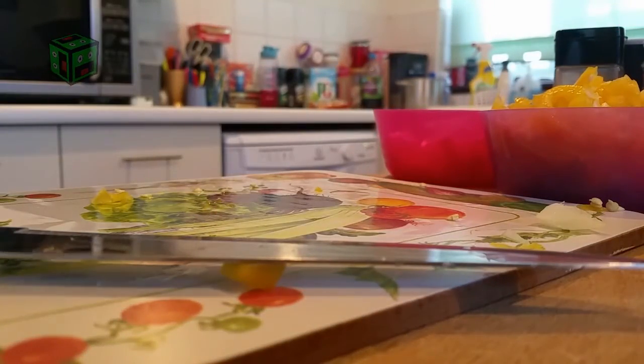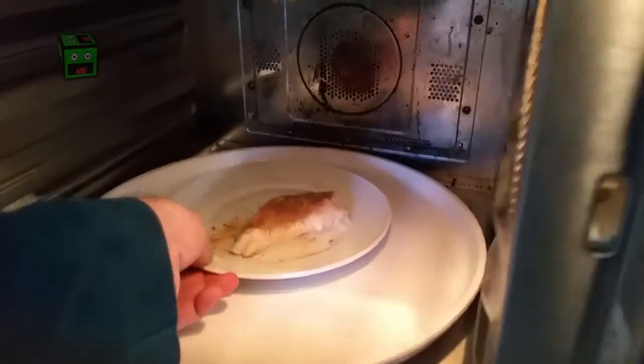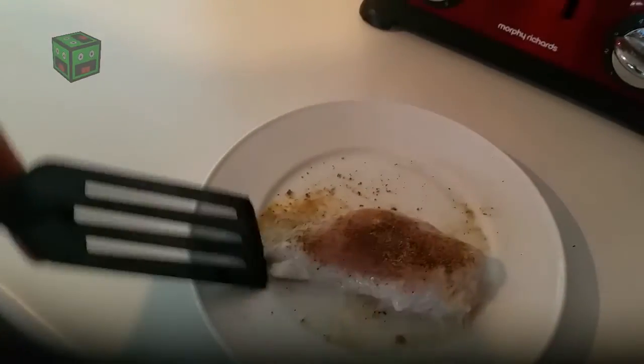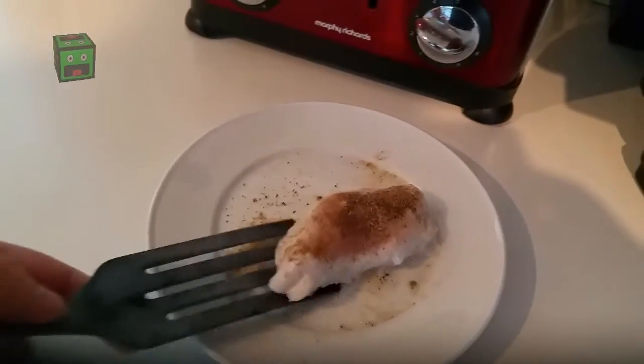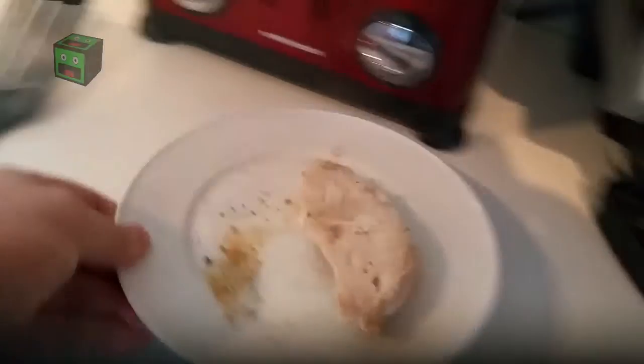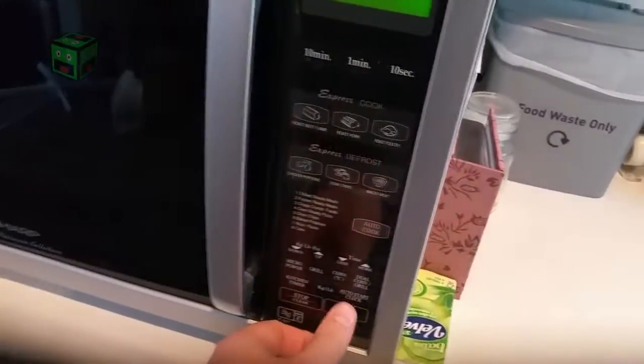Let's go and have a look at how the chicken's done. As you can see, it needs turning over — it's quite hot, which is good. Let's flip it over and put it back in the microwave. Microwaves always tend to cook in one direction, so depending on yours, results may vary. About one more minute.